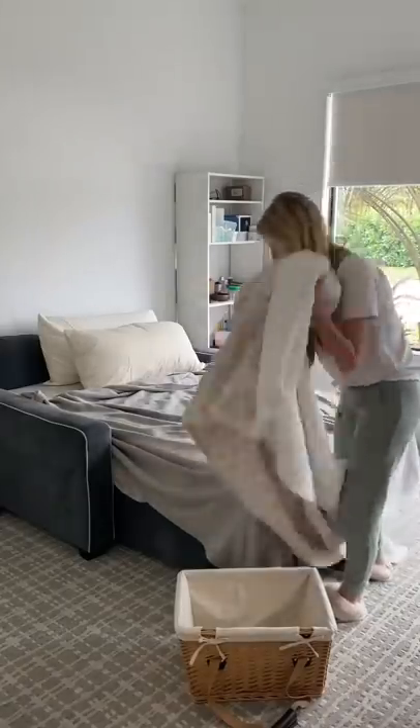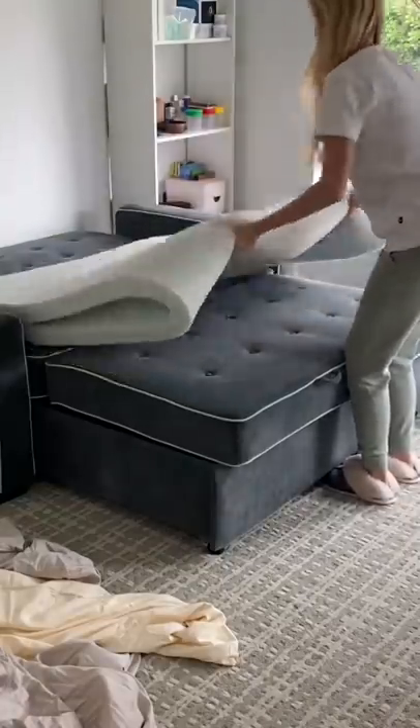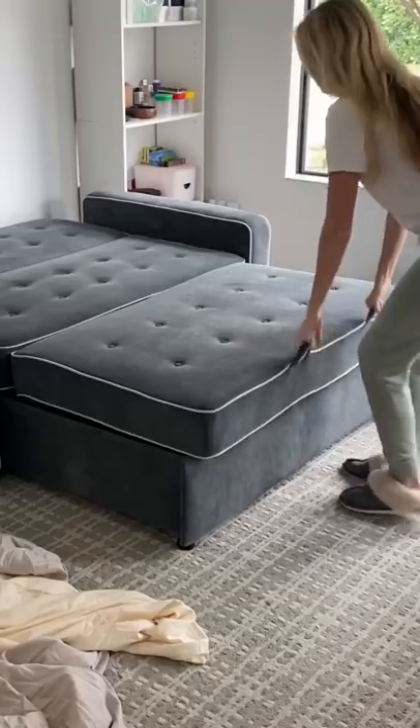First, I took off the sheets, blankets, and pillowcases. Then I took off the foam bed topper and put everything off to the side.